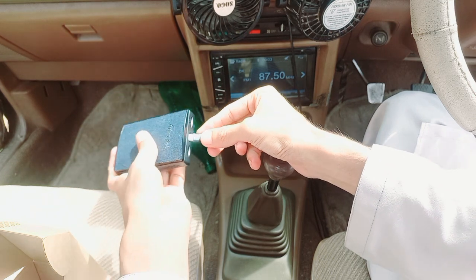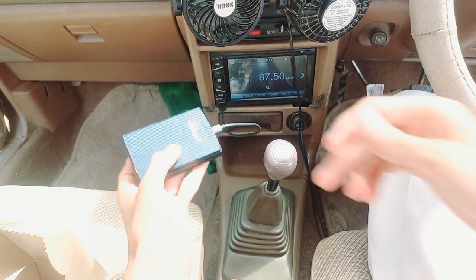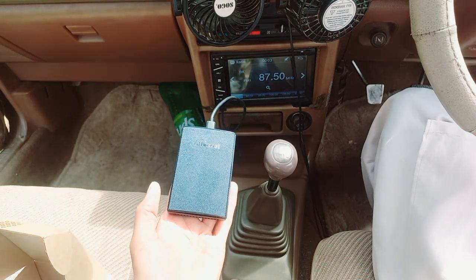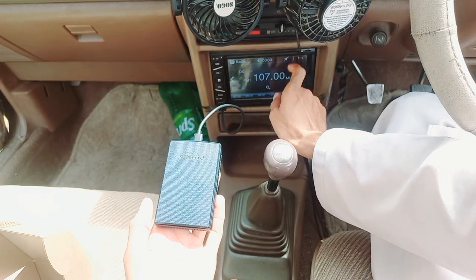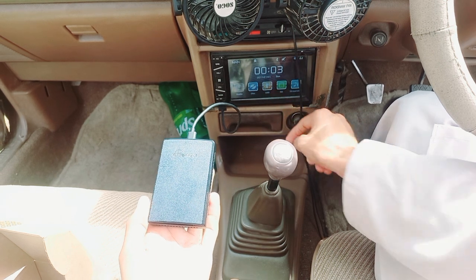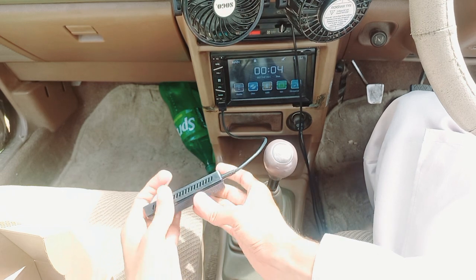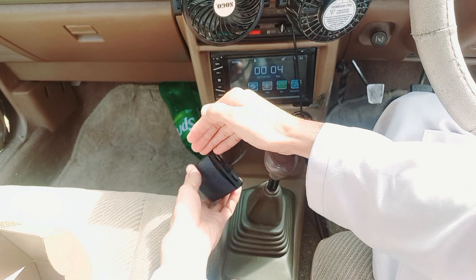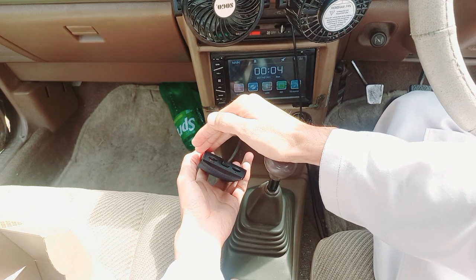This is a leather case. Now we are going to connect via USB. The red light shows you it is connected.